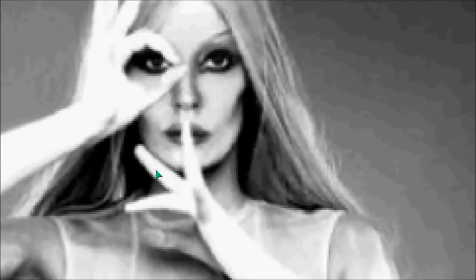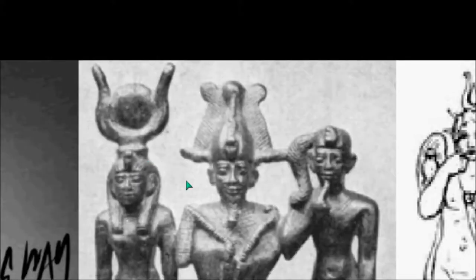Here we have this sign of silence being used. We'll go into that sign rather than the 666 sign. This is Osiris in the middle, Isis, and Horus — and you can see Horus puts the finger to the lips.